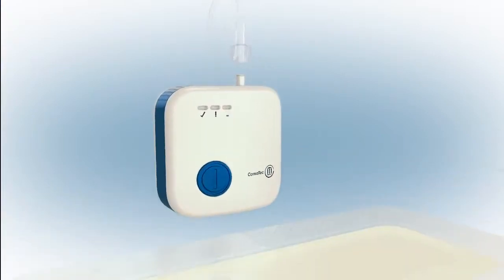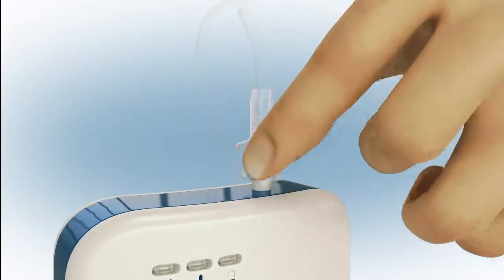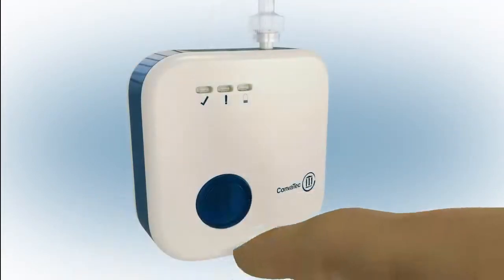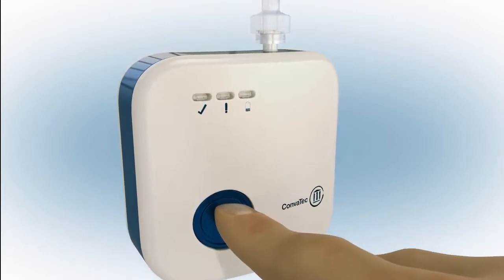If a shorter connection is required, the pump tubing can easily be removed from the pump and the dressing connected directly to the pump. Press the blue button at the front of the pump for 3 seconds to commence negative pressure.